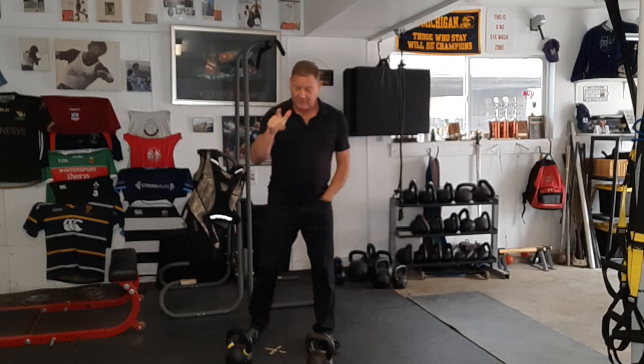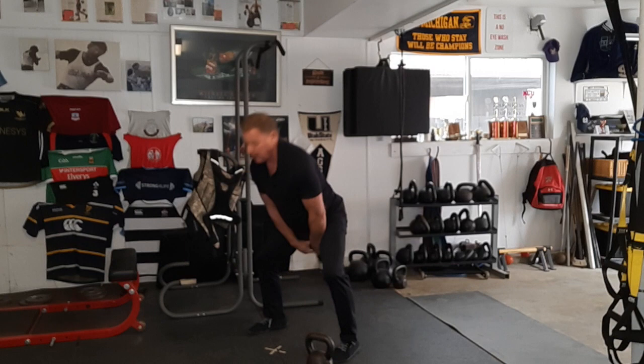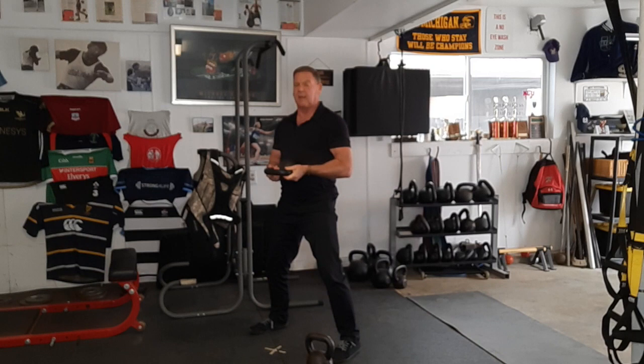For the hinge, if all you've got is one kettlebell, that would be a correctly done swing. And if you can't do it correctly, pick the weight up, hold the curl grip, stick it right into your belly — the bell into your belly — and do Bulgarian goat back swings.